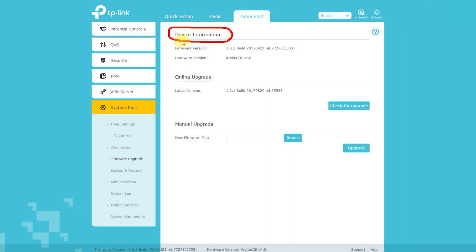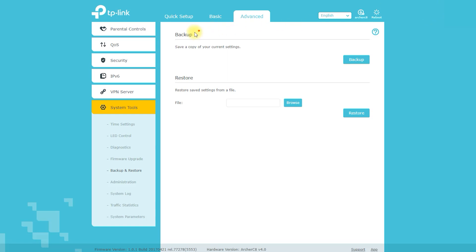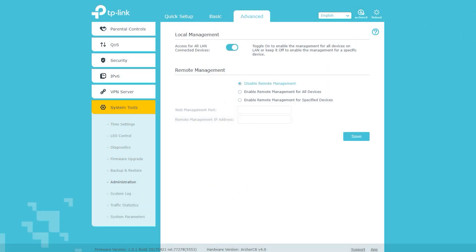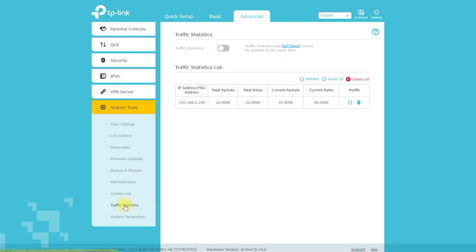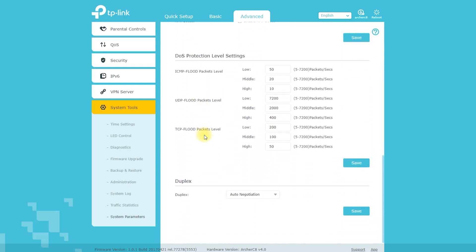The price of the TP-Link Archer C8 can vary depending on where you purchase it and any available sales or discounts. As of the knowledge cutoff, it is typically priced around $70 to $80, though prices may vary by region and store. It's a good idea to compare prices from different retailers, and check online marketplaces such as Amazon, Best Buy, and Newegg for deals. It's also worth weighing the features and capabilities important to you against the price to find the best option for your needs.